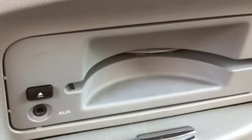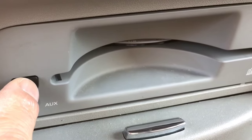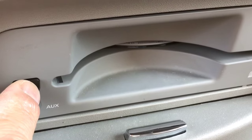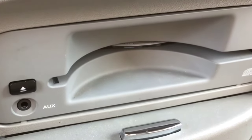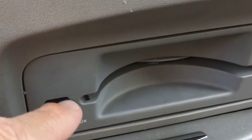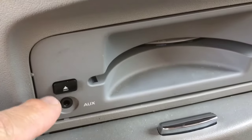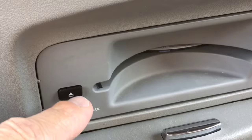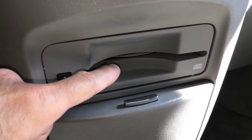If we push the eject button and listen closely, you can hear it trying to eject. We know for a fact that the eject motor is working — it could be getting weak, which could be causing it to get stuck — but we know it is working, which is what we need for this process to work.